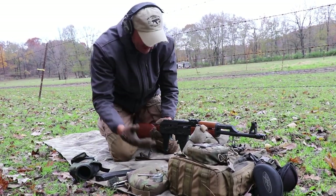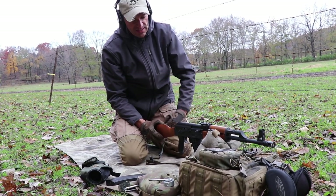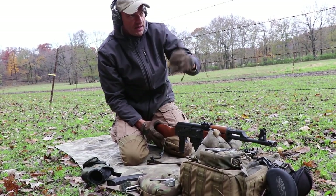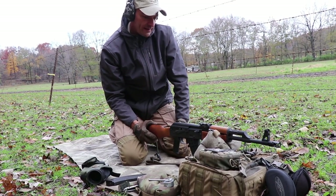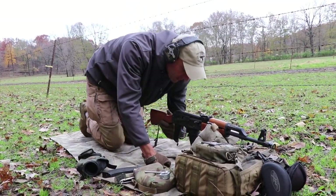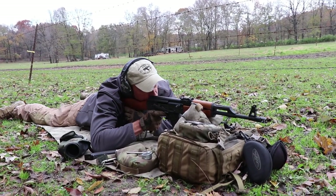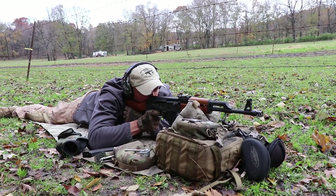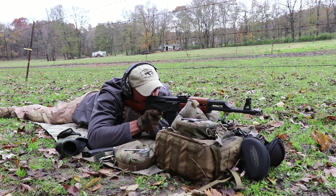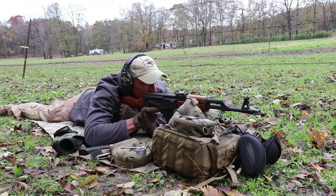As you guys can see, this is before we even do any videos. I just want to get the feeling of the rifle, make sure the iron sights are on target, and basically that the rifle is working. So let me go back behind the gun and let's try to put it on that target.